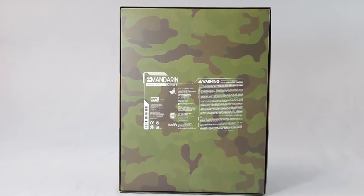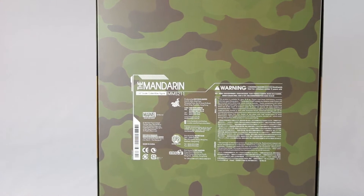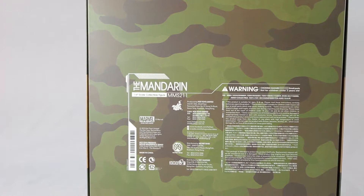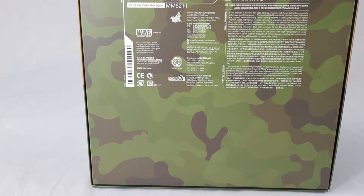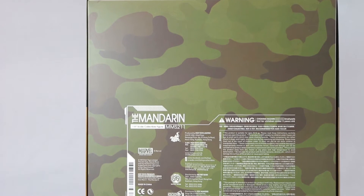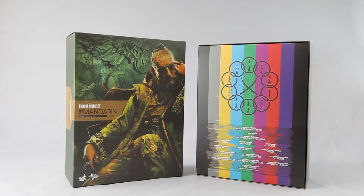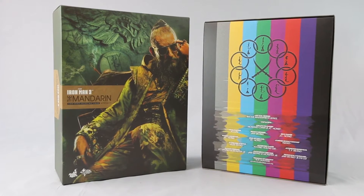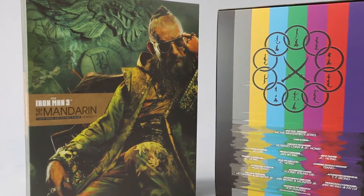It's a bit larger than your normal box. It's still the shoebox type, but it's a bit wide because of the chair. It doesn't come with tons of accessories, but the chair is awesome. On the back, as you can see, it has the camo pattern — beautifully done. The inlay shows his symbol and you know, every time he hacks the TV station and whatnot.